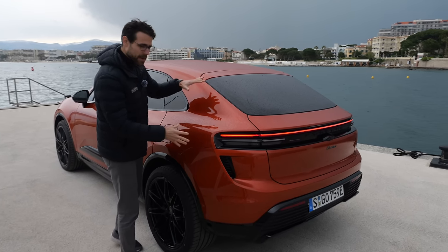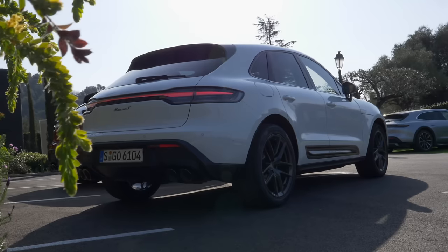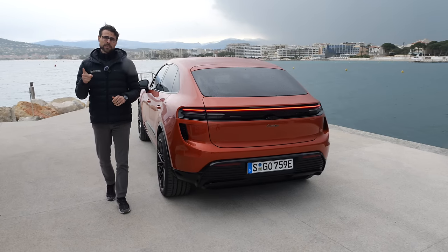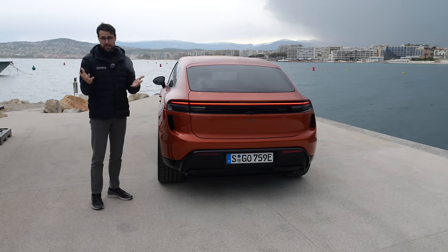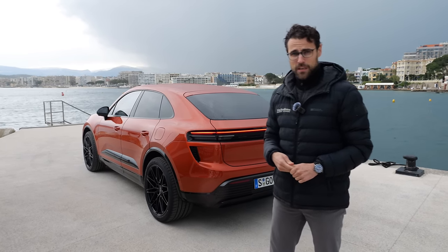This area is where the Macan EV looks so different from the combustion engine model, which in North America is still available maybe one or two more years. In Europe, you can no longer order the combustion engine Macan — it's all about the EV version. The reason is that the combustion engine version no longer complies with data security laws, and it would have been too costly for Porsche to upgrade. Audi upgraded their Q5, the sister model, but Porsche did not. The first pre-orders for the Macan EV look very promising, and they're hoping to compensate for the loss of combustion engine sales.